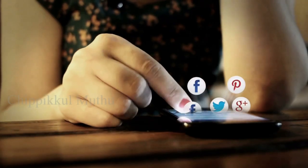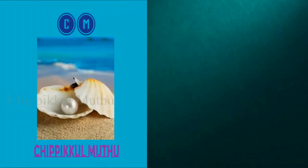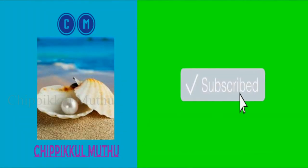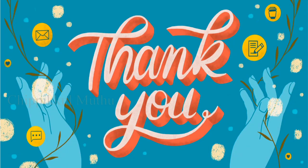If you found this video useful, please like it, subscribe to our channel, and click the bell icon. Thank you, friends.